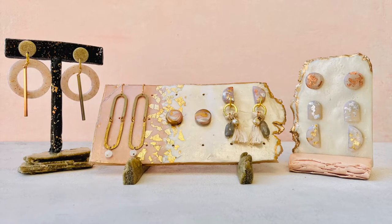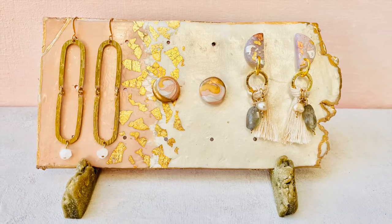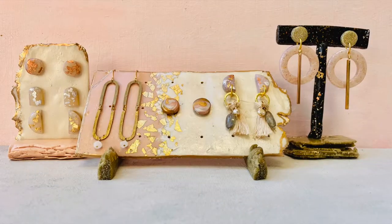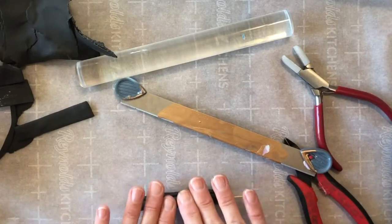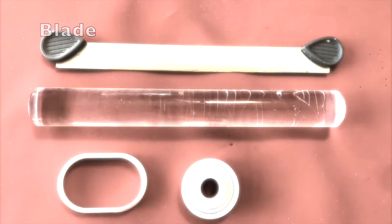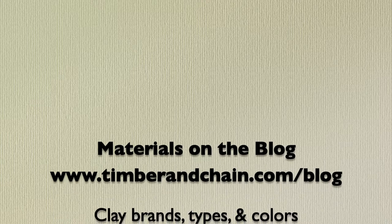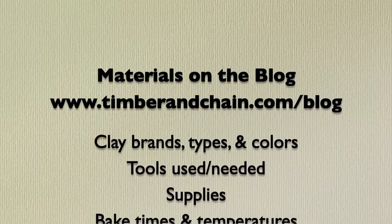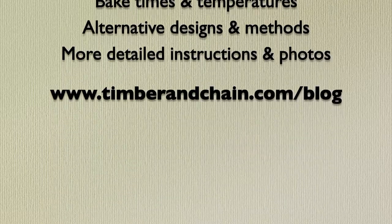Jewelry display pieces or jewelry holders can be expensive and sometimes we just want something we have in our minds, like a specific color or style, so I decided to make my own from polymer clay. I have a lot of clay lying around so I'm going to show you what you can do with some easily accessible materials. My goal in these videos is to show you that you don't have to have a professional studio setup and a bunch of expensive tools to make your own pieces and be creative. I have a detailed list of all materials and tools with their links for purchase on my blog at timberandchain.com/blog, also listed below in the description. So here we go!